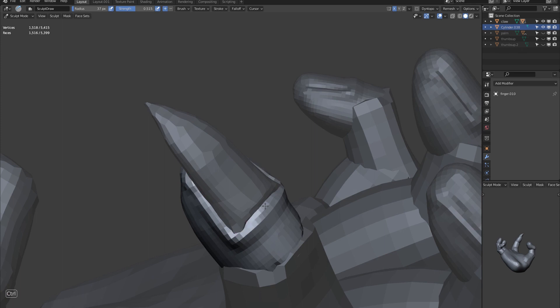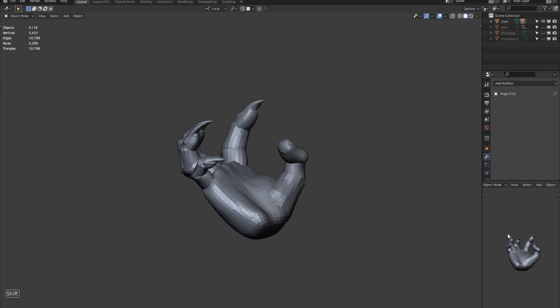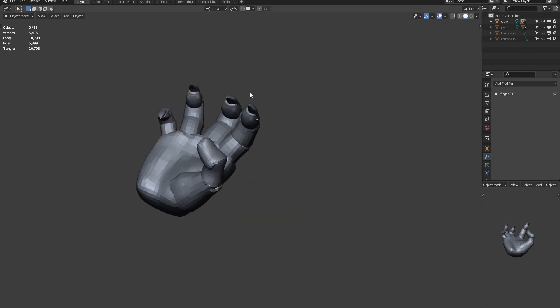Selecting this new nail and selecting the tip of the finger together, hit Ctrl J to combine these shapes and all the other finger tips will update too.